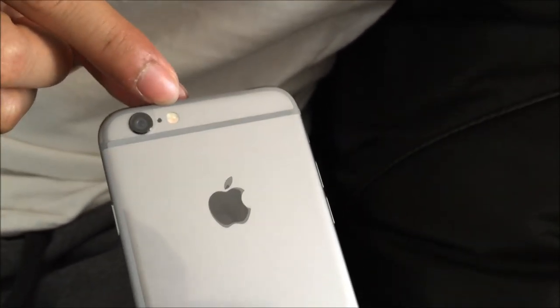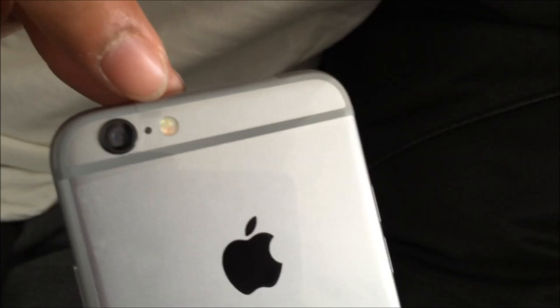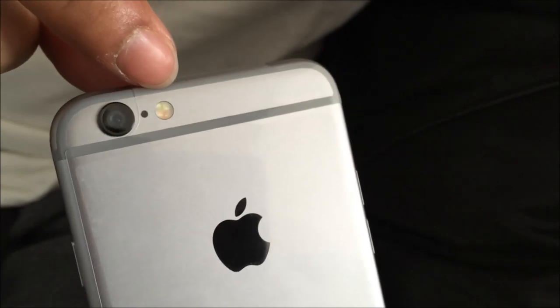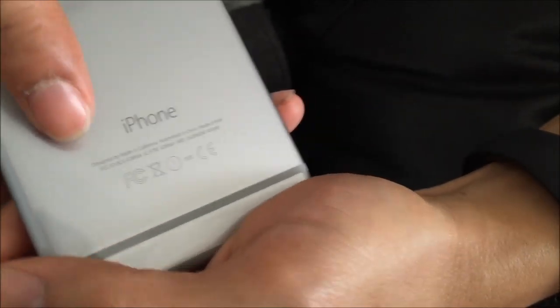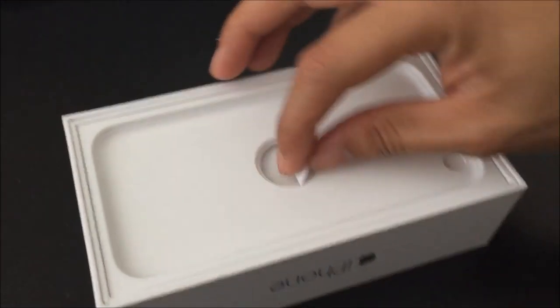As you can see here on the lighting of the phone — we've got two-tone flash. Supposedly this is what they call a true skin tone lighting as far as the flash goes. It's just aluminum casing — iPhone — no storage engraving ever since the 5 or the 5s. Your IMEI number is still there.